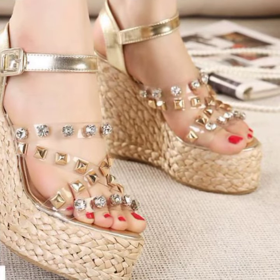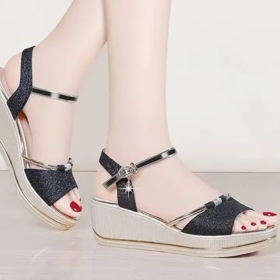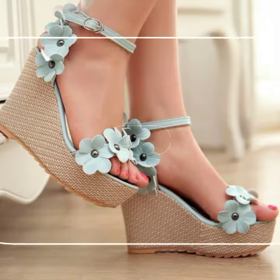Summer decorative, beaded stones, bow tie style, anklet strap, cross shabby, transparent, double anklet strap.